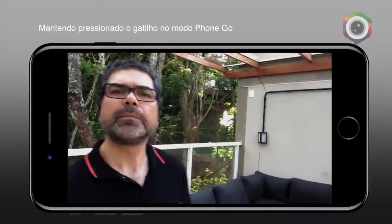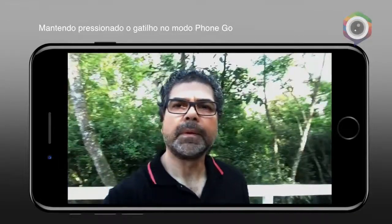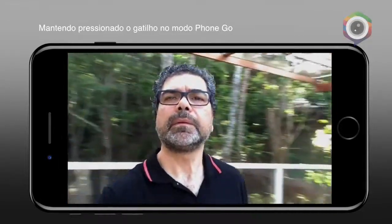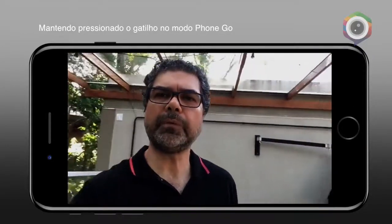Ele me segue — está vendo? Com bastante precisão. Ele faz o movimento bem rápido mantendo o centro.